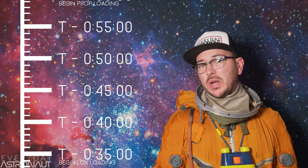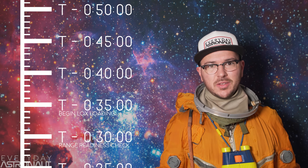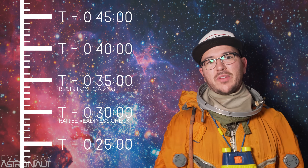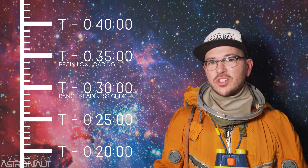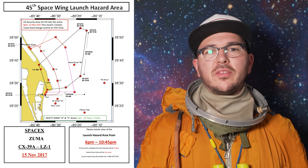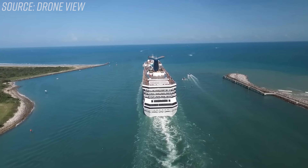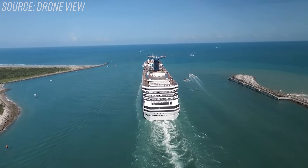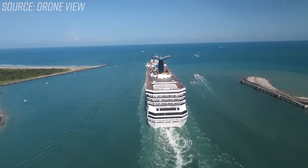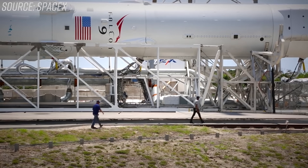At T-35 minutes, the Falcon 9 starts loading up its liquid oxygen. Since rocket engines aren't air-breathing engines, they actually carry their own oxidizer — in this case, liquid oxygen — on board, which allows the rockets to work in the vacuum of space. Around the T-30 minute mark, there's a range readiness check to make sure there are no aircraft or boats along the path of the rocket along the predetermined exclusion zone. The Air Force publishes launch hazard areas before every launch. There are heavy fines if someone violates those exclusion zones, since hundreds of people are on the clock and expensive rocket fuel gets wasted with every restart.